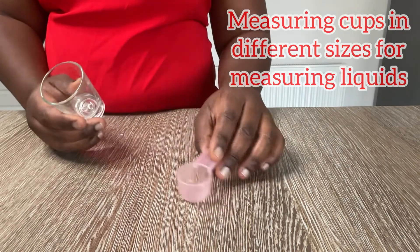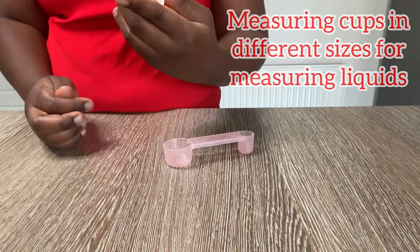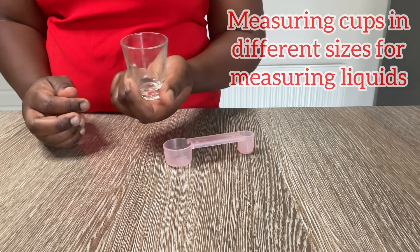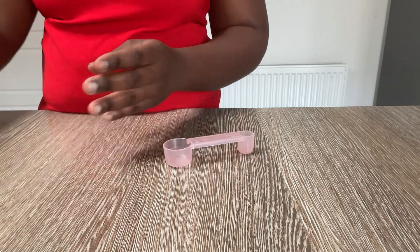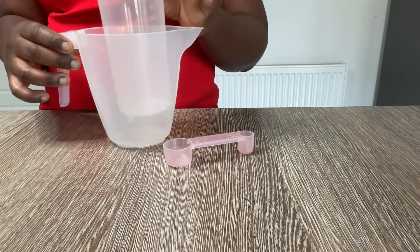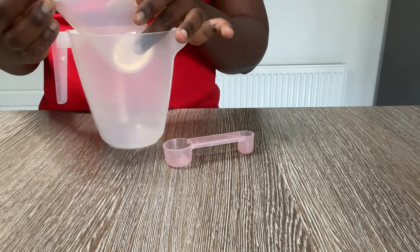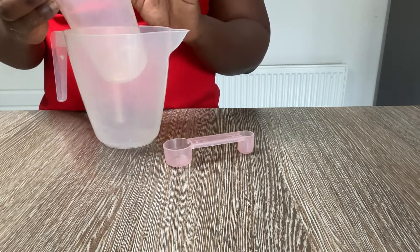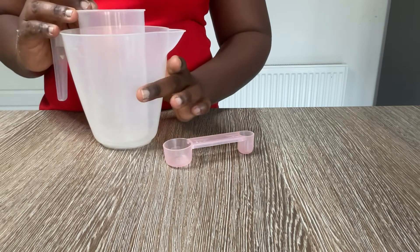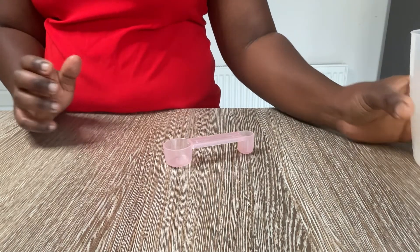You also need equipment to measure liquid. This is a measuring cup for measuring smaller liquids. For bigger quantities you have measuring jars of varying sizes, and again make sure you have one that measures both in cups and in millilitres, because different recipes will ask for different ranges of measurements.